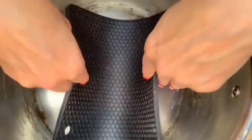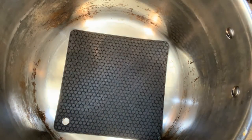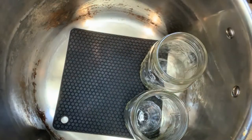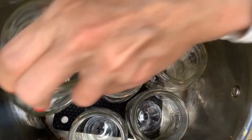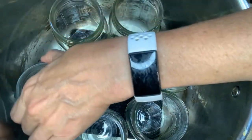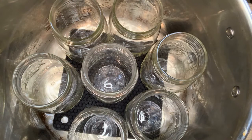Here's the silicone hot pad. It doesn't cover the whole bottom, and that's all right because the jars, as long as we put them in so that there's not a lot of wiggle room, they're going to stay off the bottom of the pot. It's okay if they clank against each other a little bit — you just don't want them to fall over. If you're going to do just a small batch, put in a couple of jars filled with water just to keep everything standing upright.